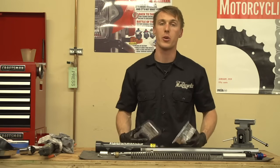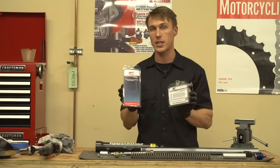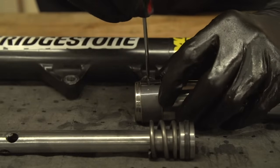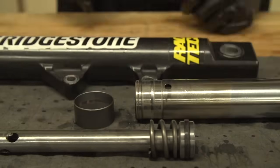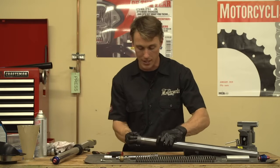We'll be replacing all of the wear components in this fork, including the oil seals and bushes. These kits from All Balls contain everything you need and are available online for about 60 bucks. To remove the inner bush from the stanchion, use your screwdriver and gently spread the bush and then slide it off the leg. Now it's out with the old stuff and in with the fresh new stuff — the first thing we're going to do is install the stanchion bushing. You should just be able to spread the bush with your fingers and slide it on the stanchion.